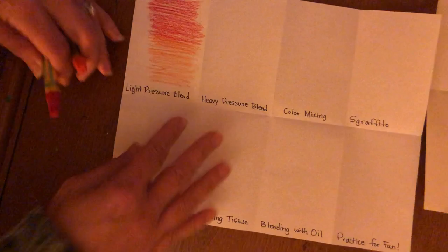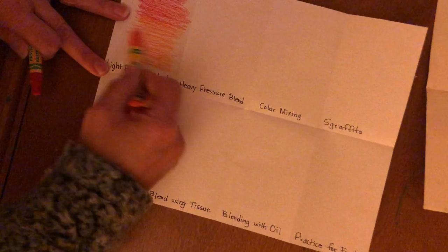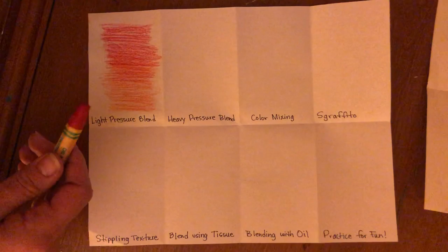Make sure the surface underneath is pretty clean so that little texture marks don't come through — this is my art table so it's a little bit messy. I'll be blending lightly with two different colors.